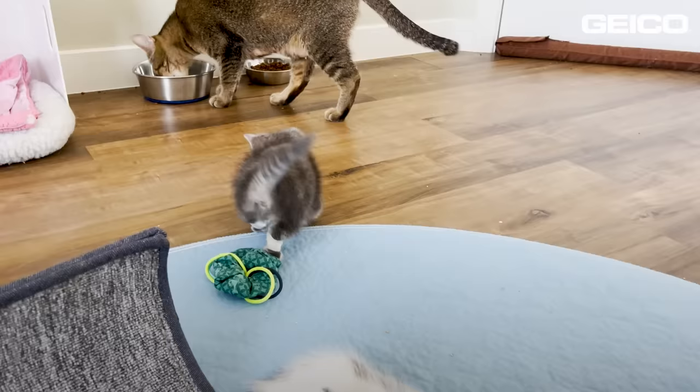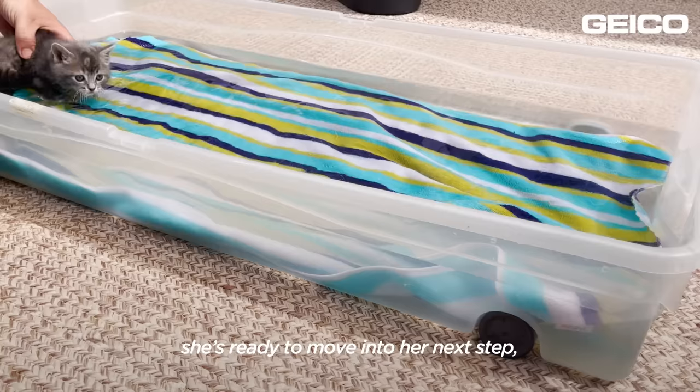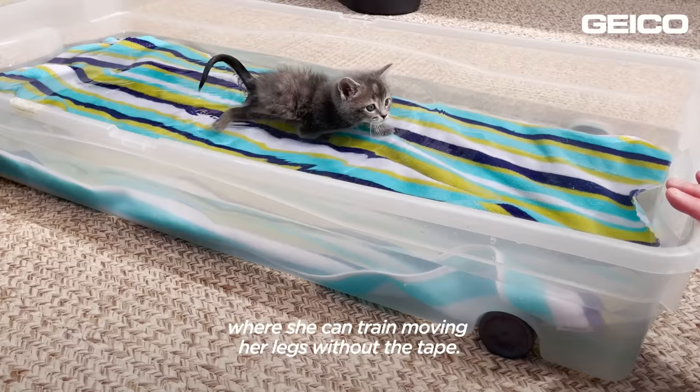Jitterbug has been doing so well with the tape that I think she's ready to move into her next step, which is water therapy in her little pool where she can train moving her legs without the tape.